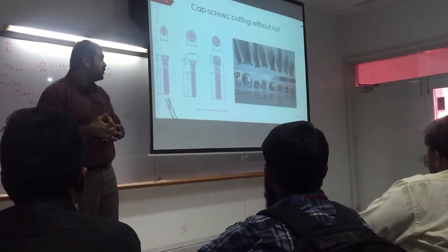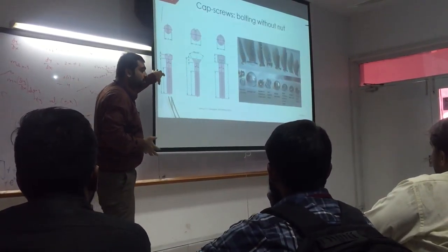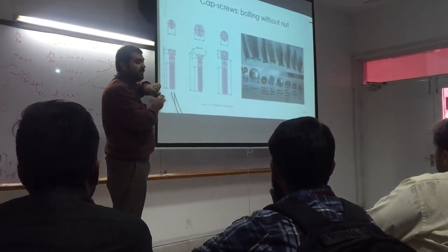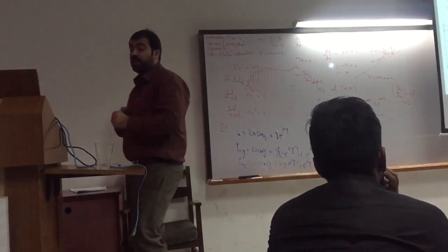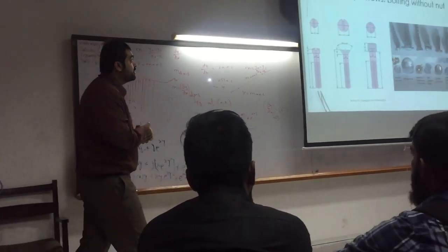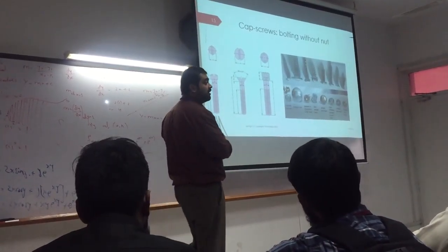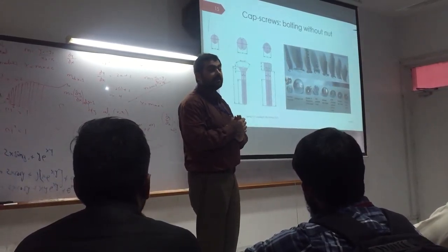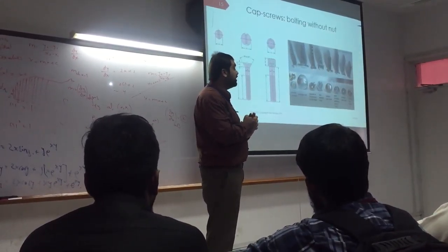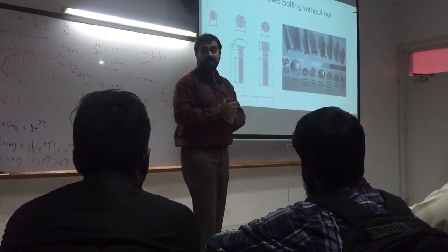What do screws do? This screw is going to go into one of the materials and fasten it. So we have bolts, we have screws, and we have a third thing which is called a stud. What is a stud?